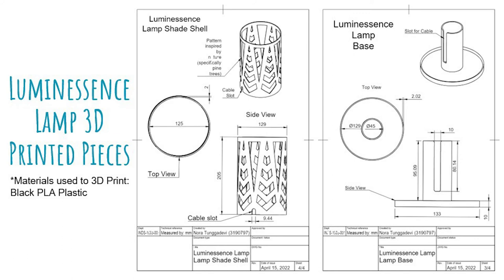For Luminescence, there are two components that were 3D printed for production. The 3D printed components are the shell of the lamp shade and the base of Luminescence. The simplicity of design for both pieces is kept in mind for the user experience, so they can assemble the lamp easily. The pattern on the shell was inspired by trees and nature, to reduce negative emotions and increase pleasant feelings.